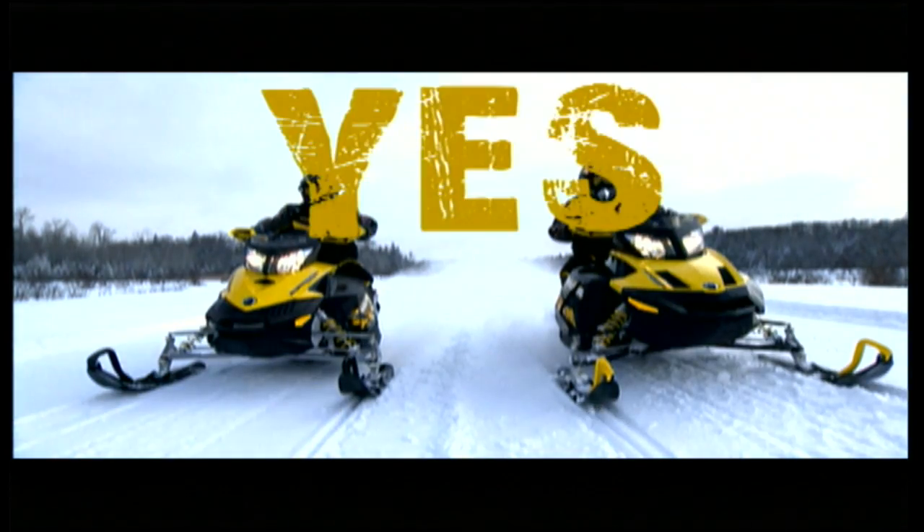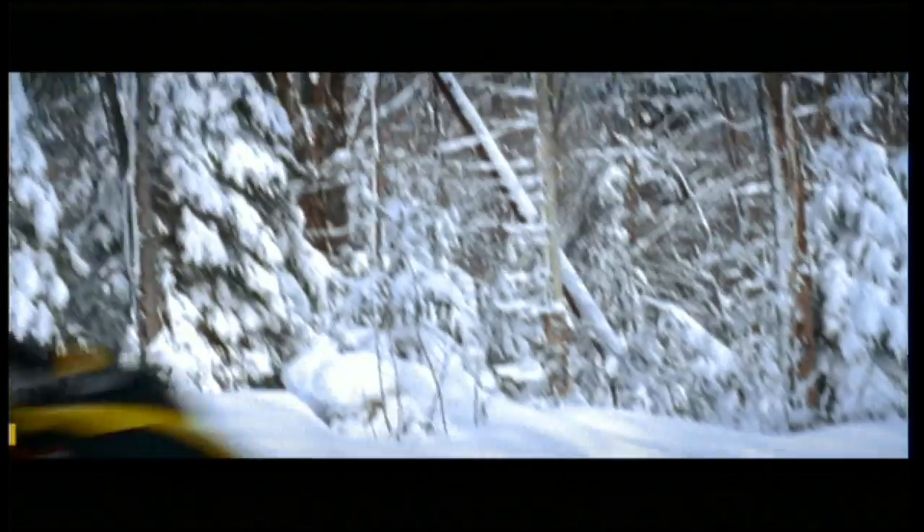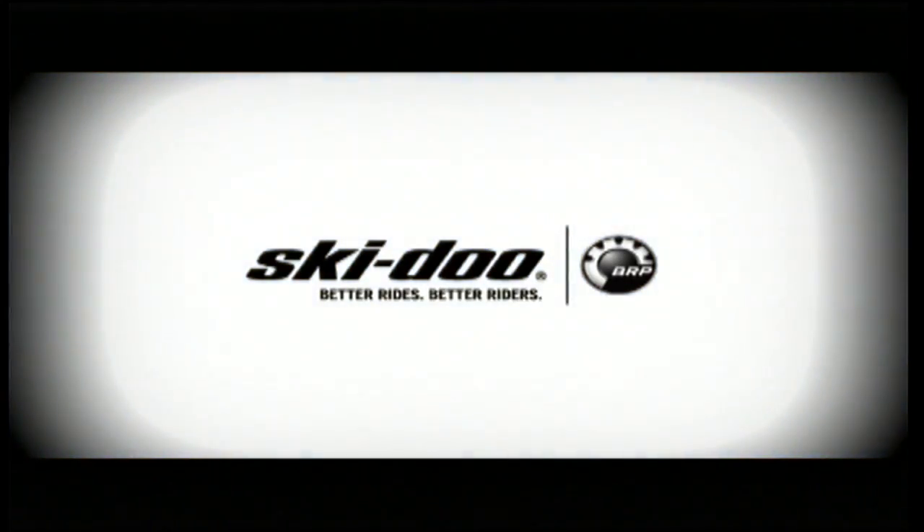The age-old question — two-stroke or four-stroke? Finally, there's an answer: yes. Because if you want superior acceleration and handling, unbeatable fuel economy, and virtually no smoke or smell, now two-stroke or four, you can ride the best. Ski-Doo — celebrating 50 years of snowmobile reinvention. To see how our new sleds stack up against the competition, go to skidoo.com now. Ski-Doo: better rides, better riders.